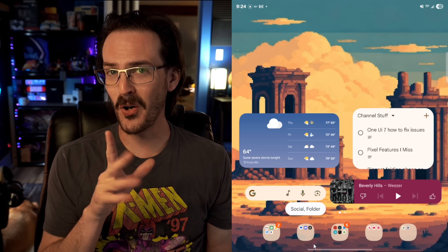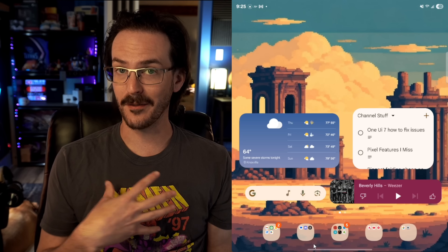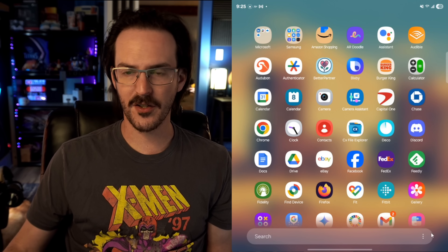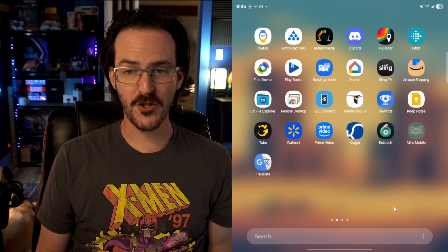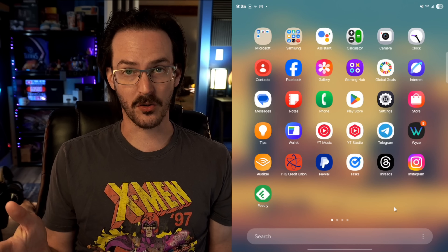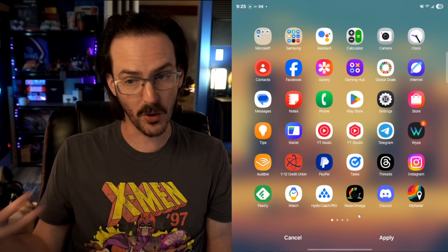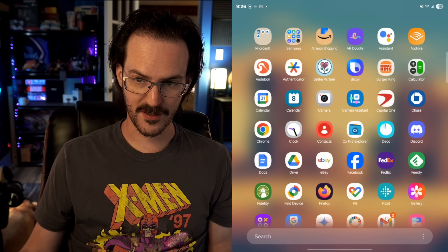This next one is only partially fixable. If you swipe up to go into your app drawer, the drawer is now vertical — you just keep scrolling up and down. I much prefer this, since Samsung used to make you swipe side to side, which was always weird. You can kind of fix this: swipe up to get to your app drawer, click on the three icons at the bottom, click Sort, and change it to Custom Order — things will now be paginated horizontally. The downside is it's not alphabetical, and Clean Up Pages won't reorder alphabetically. You'd have to do that manually, which is very annoying.